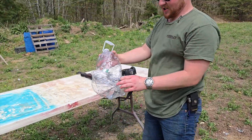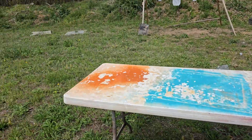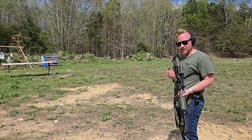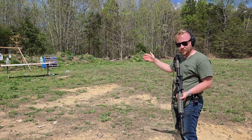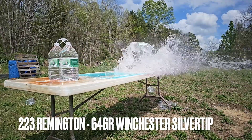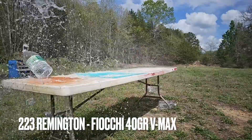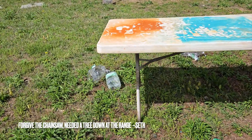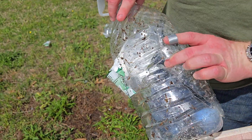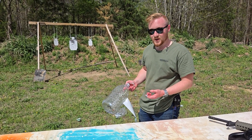As you can see, the 7.62 just destroyed these water jugs — it blasted them up to 20 feet away. Let's see how the .223 compares. For the .223, I'll shoot the target on the right with the Winchester Silver Tips and the target on the left with the 40 grain V-MAX projectiles. Even though the .223 still launched these jugs pretty well, it still didn't obliterate them like we saw with the 7.62. Let's put these rounds to a different test.